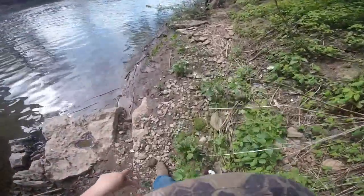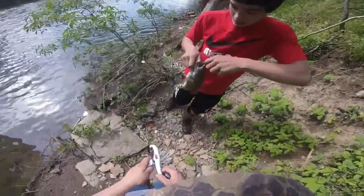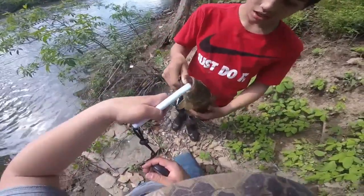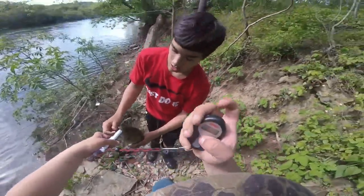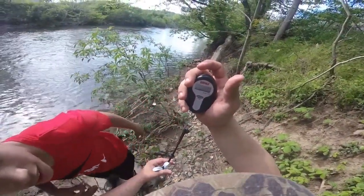My bass was 1.38. Our little buddy over here just got a nice little guy, we're going to weigh him. That's a nice one — nice spawning bass. He's in the lead with 1.43.